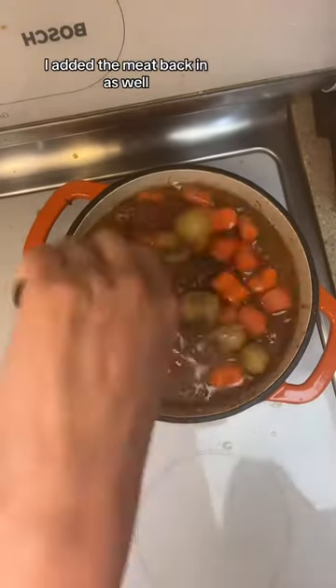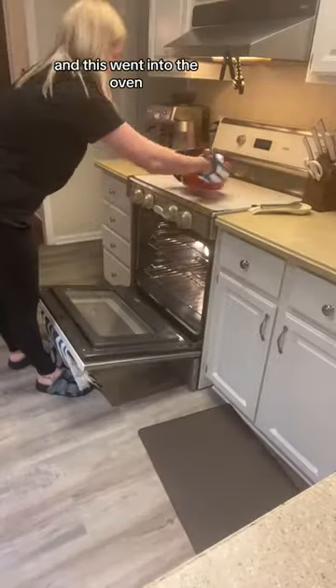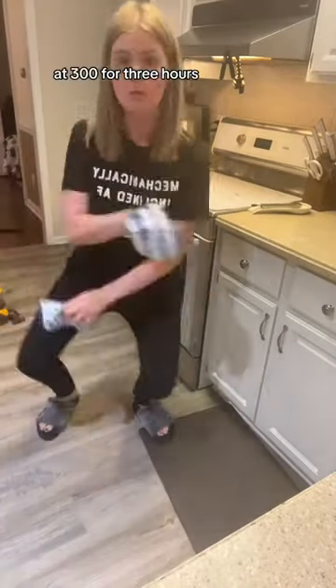I added the meat back in as well as some carrots, some water, and of course some potatoes. This went into the oven at 300 degrees for three hours.